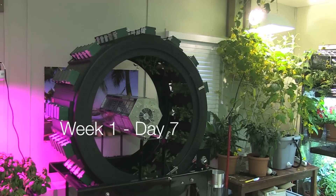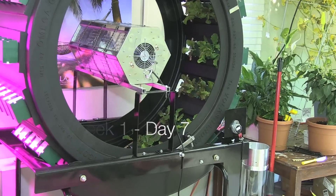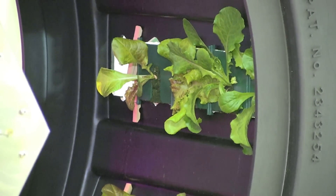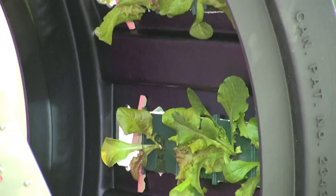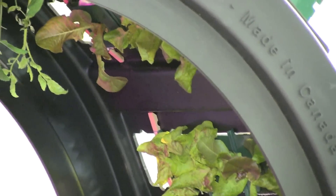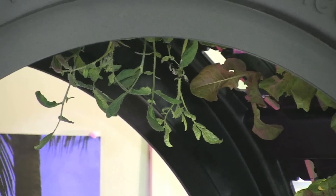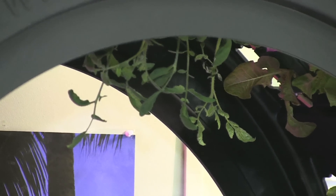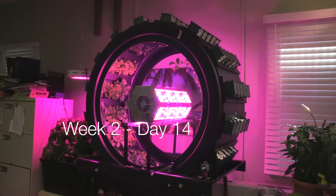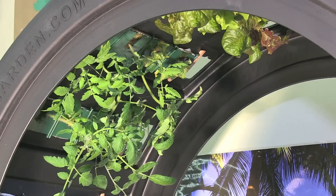The first seven days brought tremendous growth to all of the plants. Everyone was amazed by how fast all of the plants grew within the first 14 days.